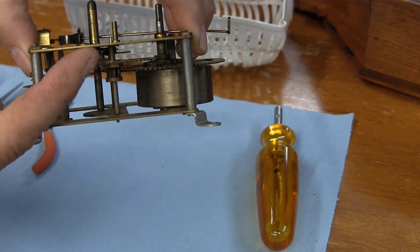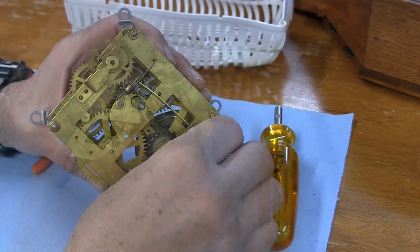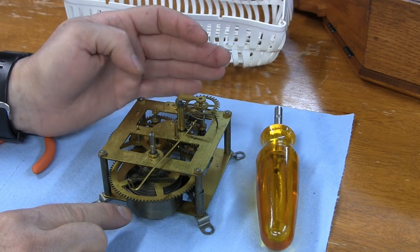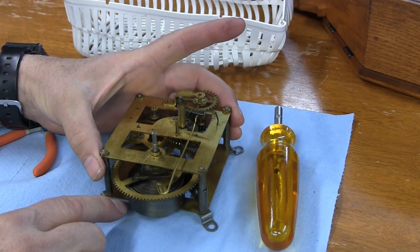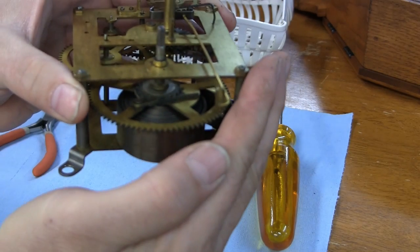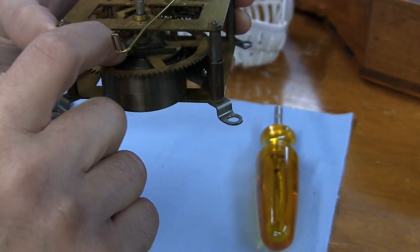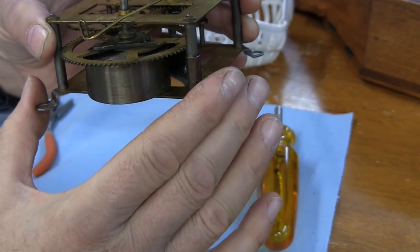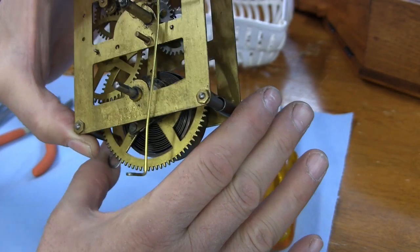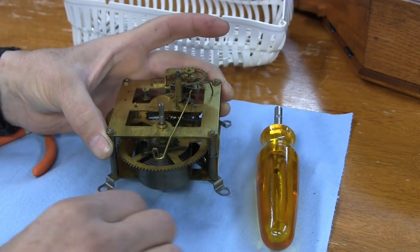The first thing I want to do is let down the power in the spring, because the spring is wound up and there's a problem with this movement. I can already see that there is a huge amount of dirt in here, and usually that's oil that's gone thick. Over the years when something doesn't work, people keep squirting it and eventually it just becomes a thick sludge.